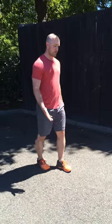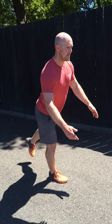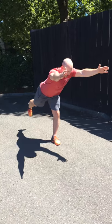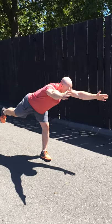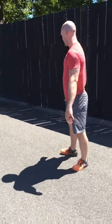Our final exercise is a walking single leg RDL. We'll step through, get our balance, slight knee bend, tip over with arms out, trying to get parallel to the ground. Step through, tip over again, reach, and step through. If you can only go partway, that's great — do your best. You don't have to go the full distance if you feel unstable. We'll turn around and repeat.